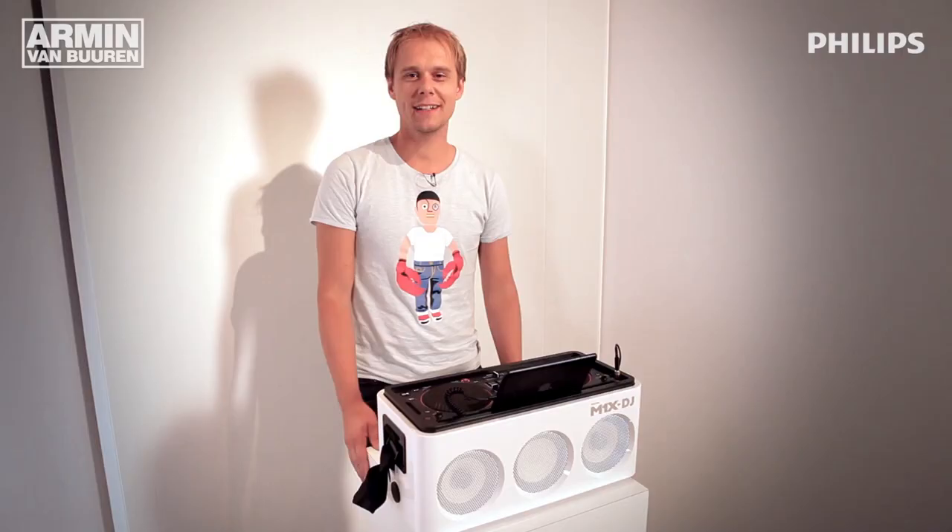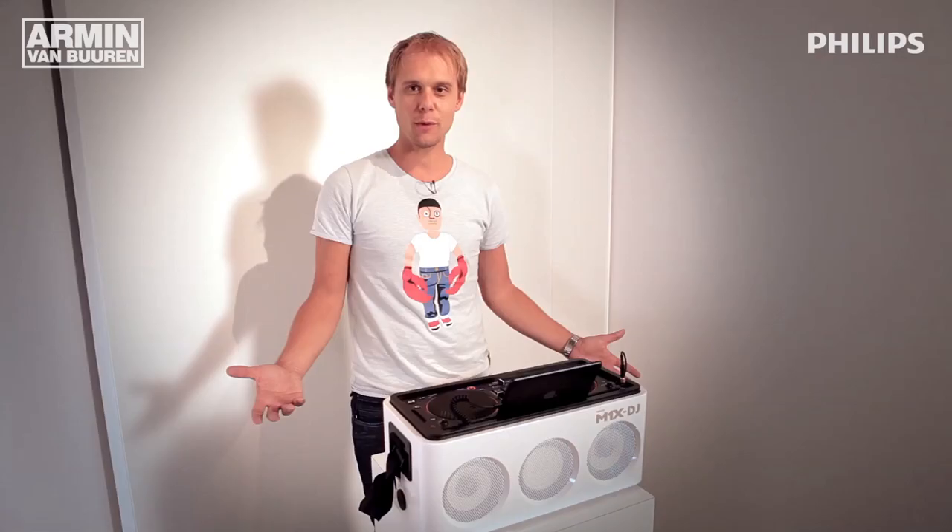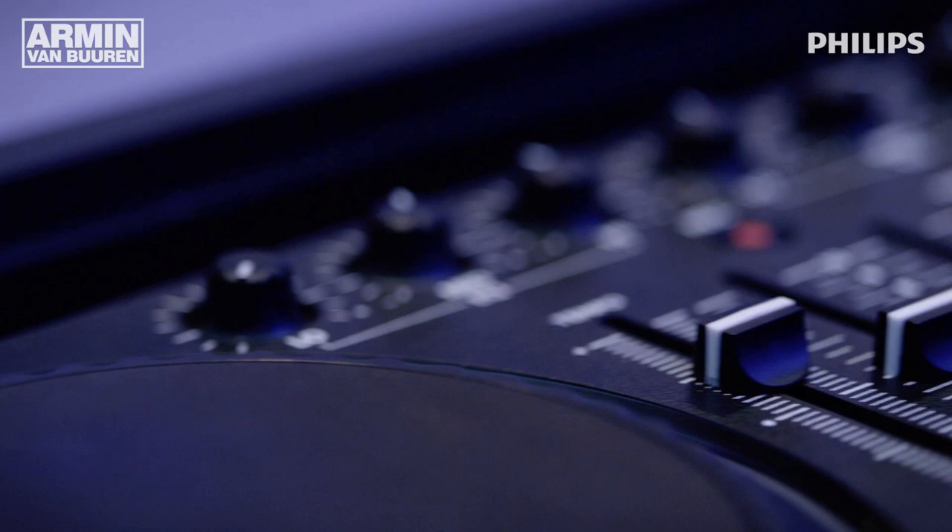Hi, Tommy van Buren here. We're here to tell you all about this great product I designed together with Philips — the M1X. You're able to DJ everywhere you want in one system. It's a really cool way to start learning how to DJ, or if you're already a professional DJ and you just want a nice little DJ setup at your house, in the garden, or on the beach.